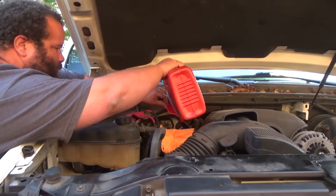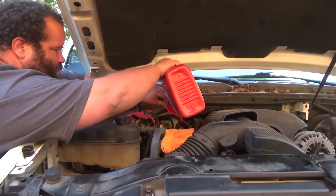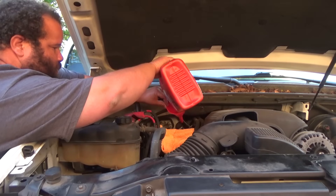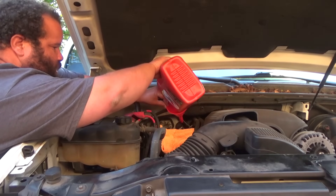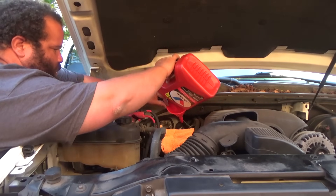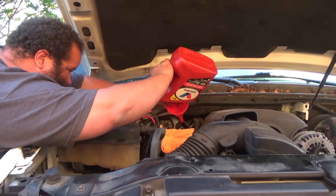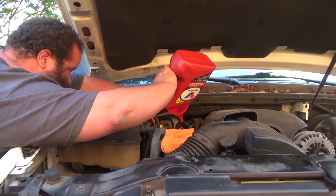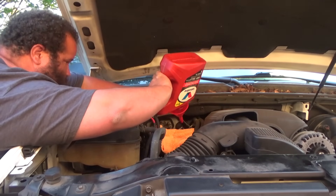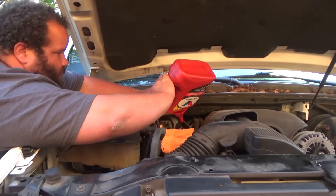This is the second jug - this is eight quarts. We got another jug and we're gonna keep going, do about 10 to 11 quarts and we'll see where it is when we let this warm up.